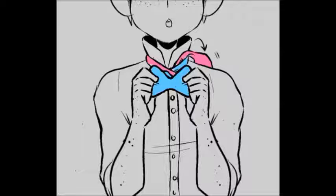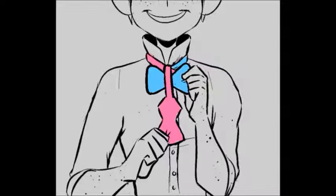And remember that pink? This is where we remember him. So grab him again and just flop him over, just like this. Easy.